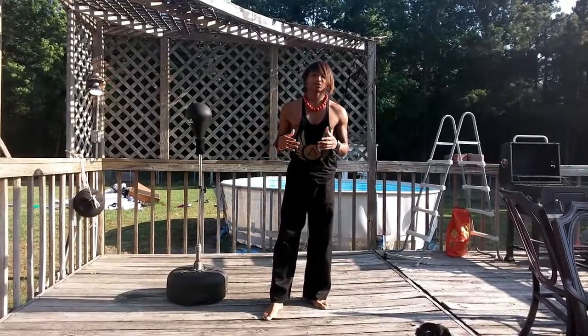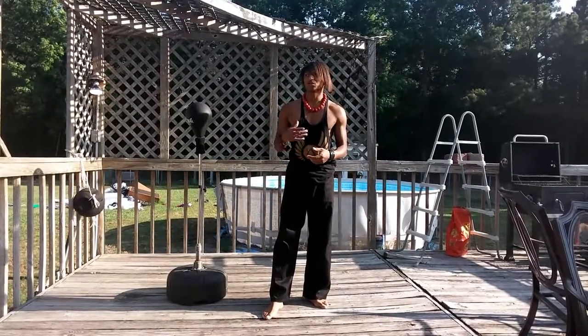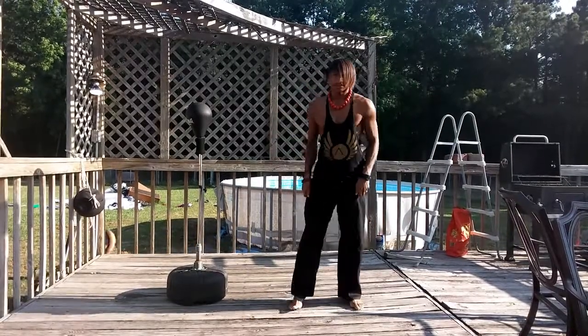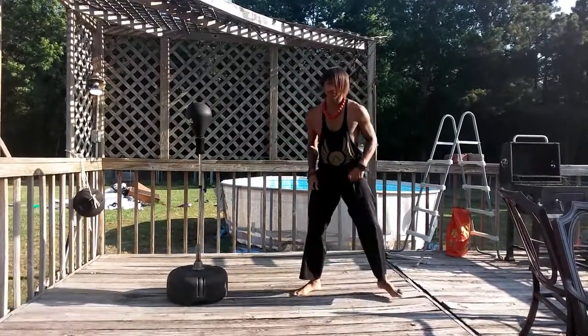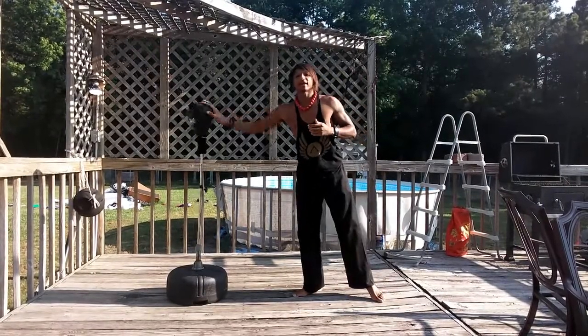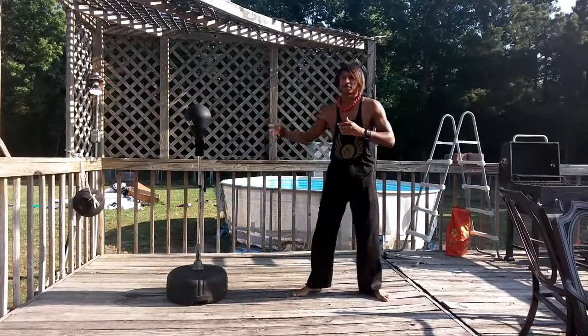I'm going to show you guys how to do a proper sidekick for those of you who are beginner martial artists or who want to become martial art masters. Basically, what the sidekick is — you want to get into a position like your fighting stance. Luckily I have my reflex bag dummy right out here for a good demonstration.